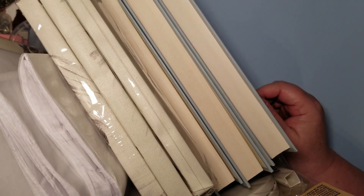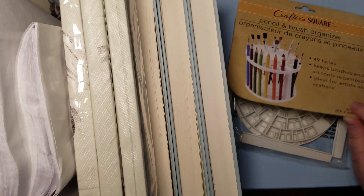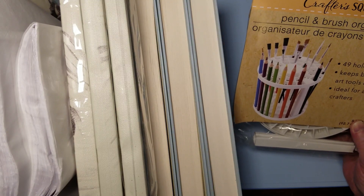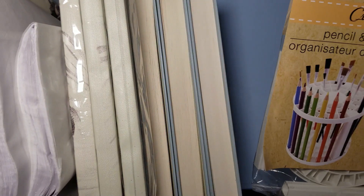I had a friend go with me - they drove, I rode. I got one of these; I don't know if it's going to be any good or not, but maybe I'll put it together and see. You can put a lot of stuff in there - paintbrushes or whatever else we want to craft with. Yeah, it was $1.25.